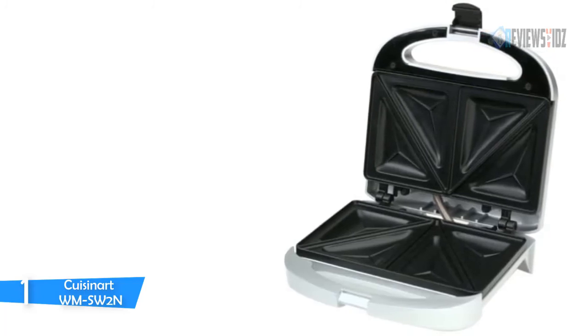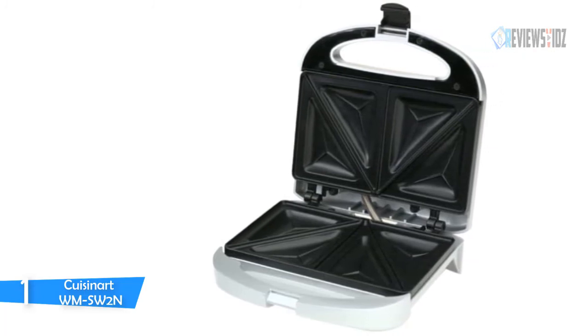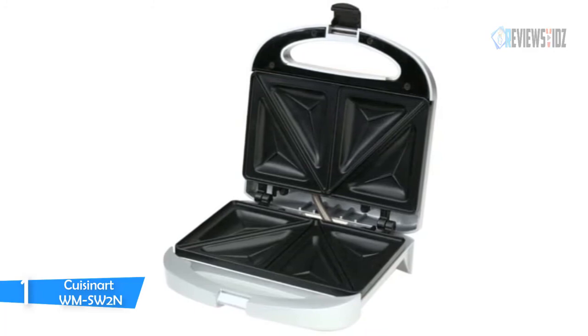To clean, simply wipe off the grill plates when cool. The grill measures nine by nine by three and a half inches and is covered by a three-year warranty against defects.